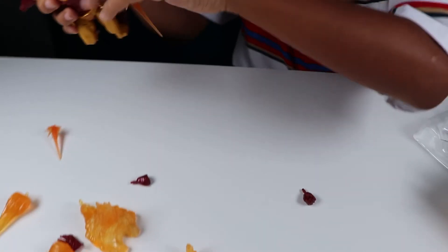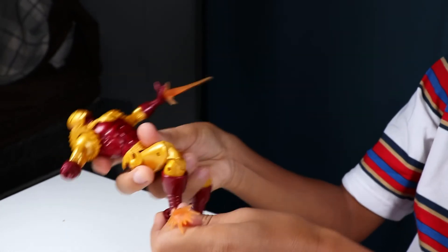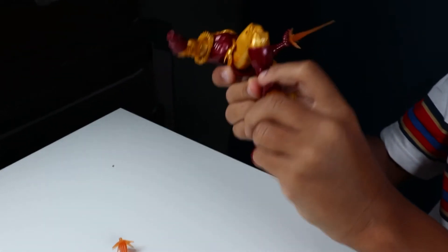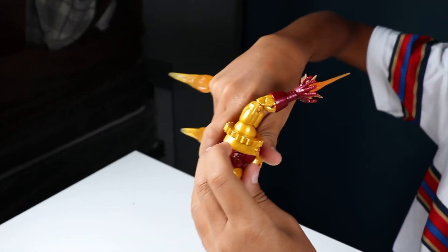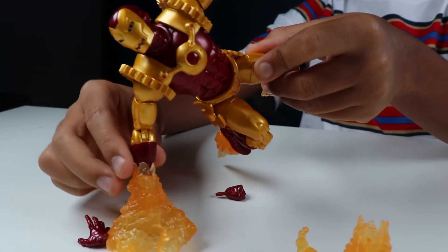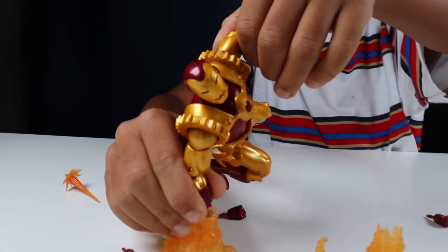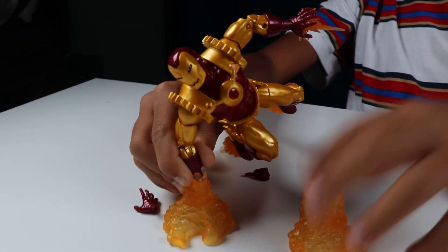I'm going to pull off this pose real quick and go ahead and end the video there. Of course you'd need the base if you want to pull this off. Anyways, we're going to go ahead and wrap this up. Bye.